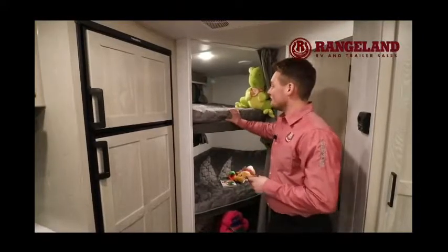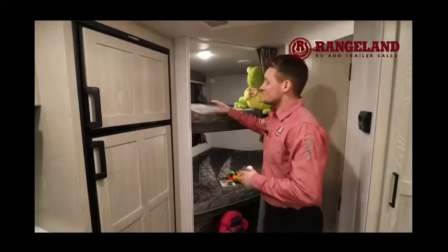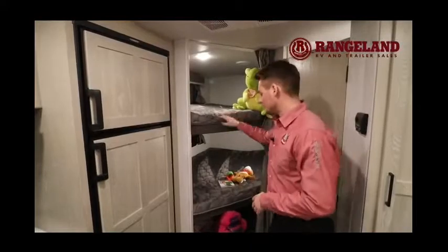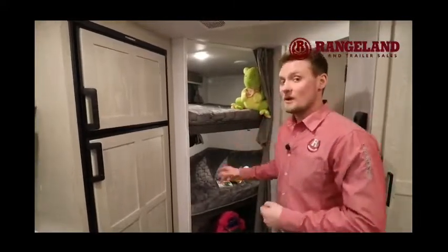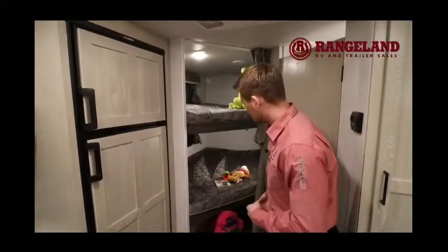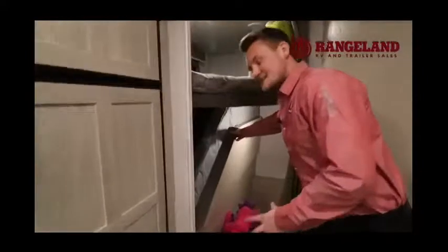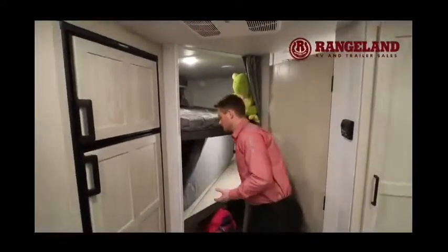Looking at the bunk beds — Rockwood goes that little bit extra for you with a 4-inch thick bunk mattress with a teddy bear wrap; it's the largest bunk mattress you can get in there. Each bunk has its own opening window, a light, and USB chargers. The bottom bunk also flips up so you can use the entire space underneath for additional storage — great for bikes or larger items.